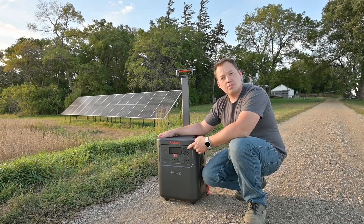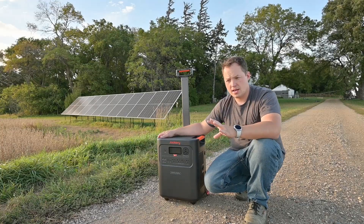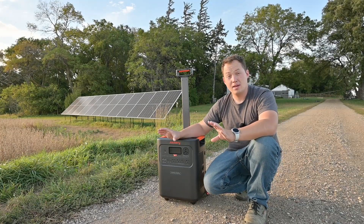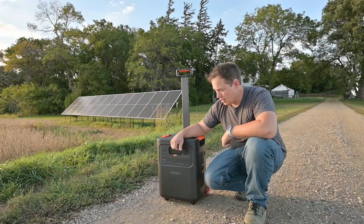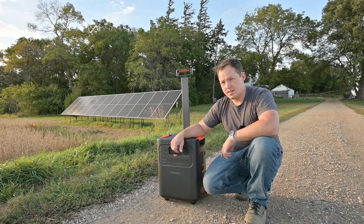We're going to plug this into my camper because we can turn on the air conditioning and the electric water heater at the same time, and we should be able to max out what this thing is able to output and give that a test.